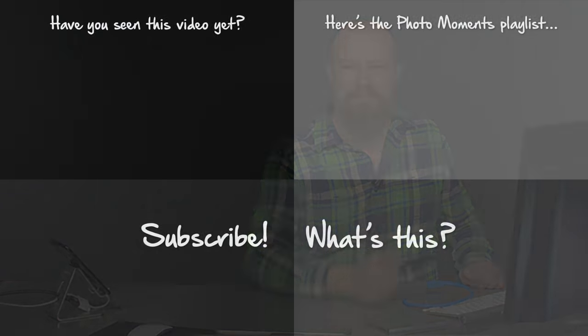That's it! You know the routine — thumbs up, thumbs down if it totally sucked but tell me why and be nice about it. Subscribe if you haven't done that already and all that good stuff. Thanks a bunch, guys. See you next time. Bye-bye.